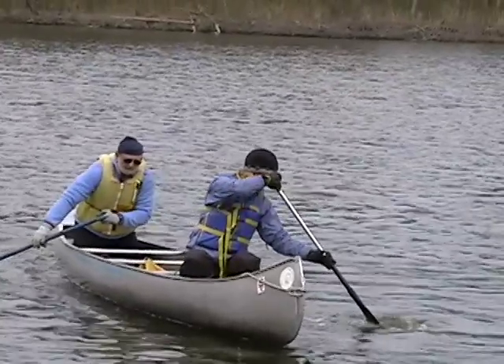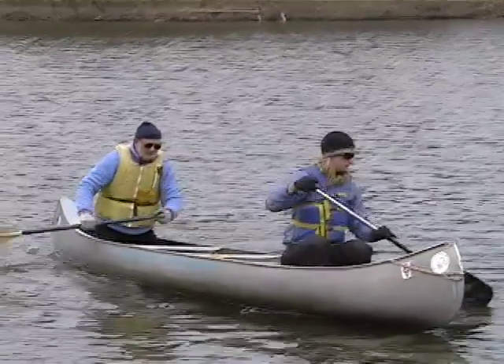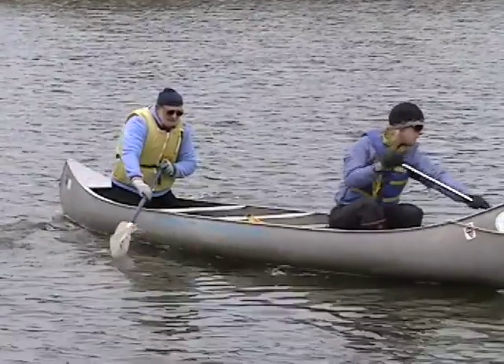Al, so far your stroke selection has been excellent — using the sweep for this turn is exactly correct and your hand placement is very good. But notice how instead of rotating your torso, you're leaning forward each time.